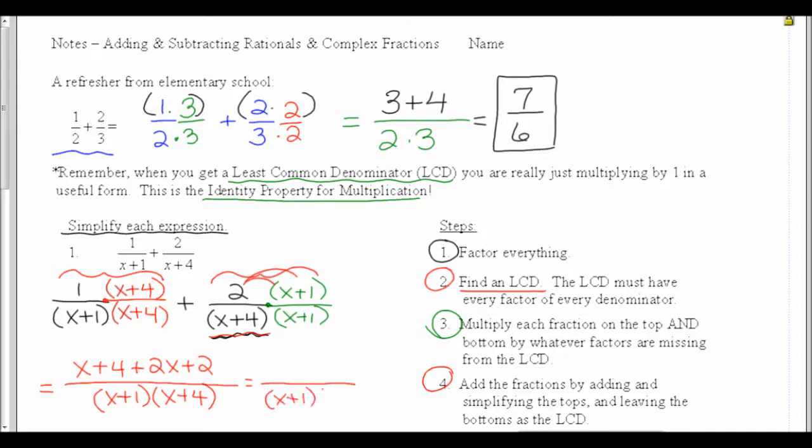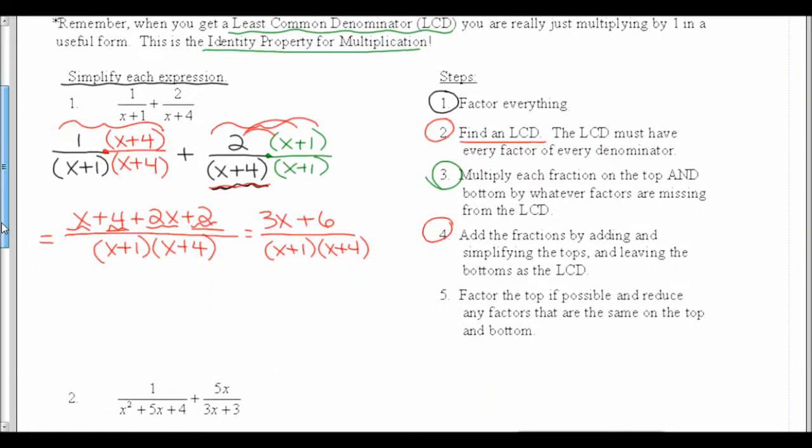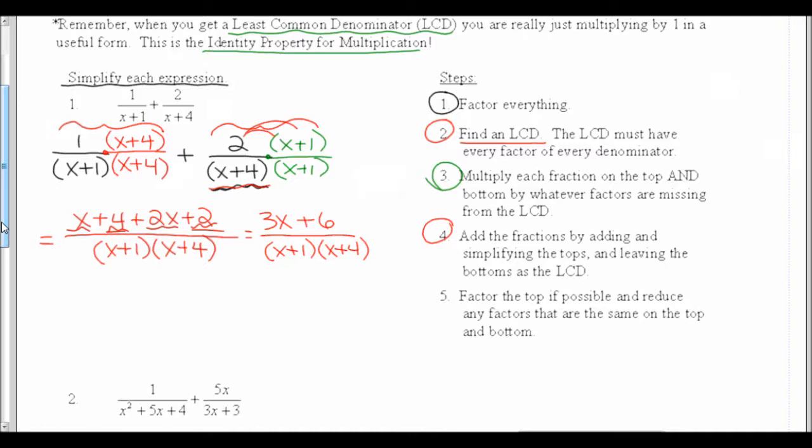On the top, I'm going to rewrite by combining like terms: 1x plus 2x is 3x, and 4 plus 2 is 6. I'll scroll down a little so we can see more of our steps. The last step is to factor the top if possible and reduce any factors that are the same on the top and bottom. Looking at the top, I have a GCF of 3, so taking that out leaves the quantity x plus 2. In this case, I can't reduce x plus 2 with any factor on the bottom.